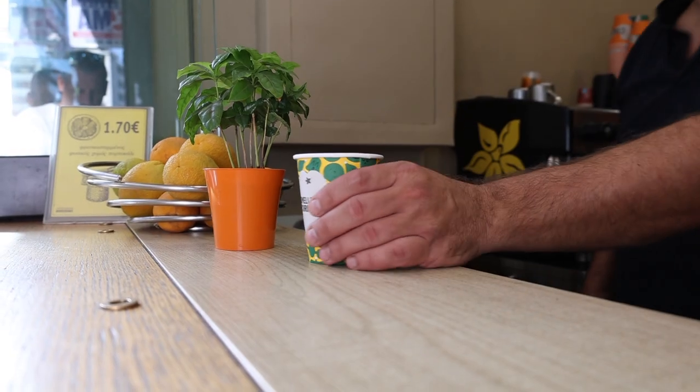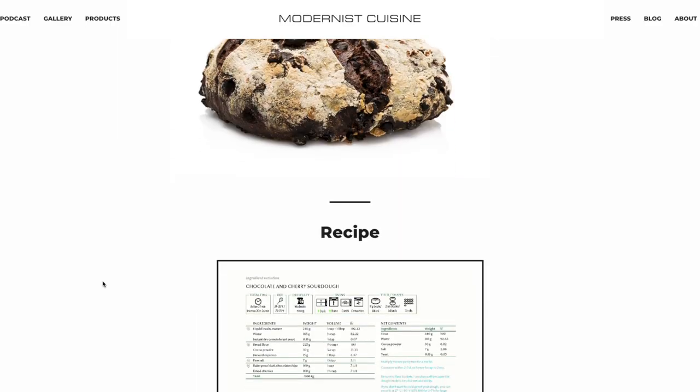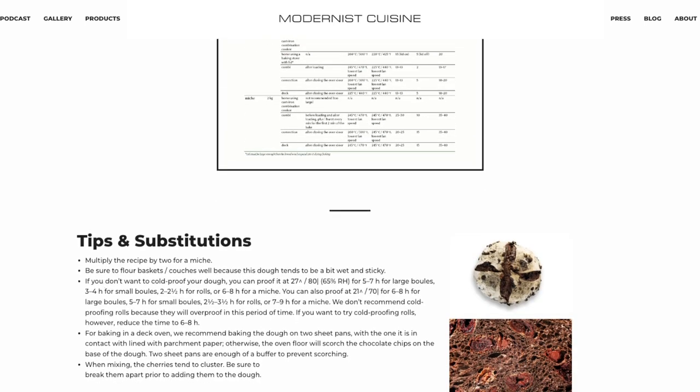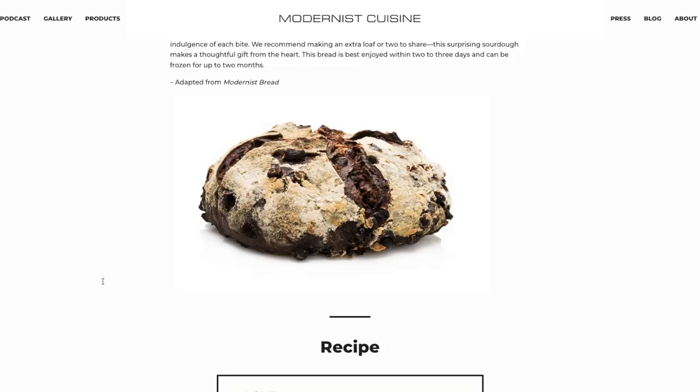Today we're going to look at a failure I had this week — and I promise you, it's catastrophic. We're going to look at it together and see how it can be fixed. My base recipe is a chocolate and cherry sourdough from the team over at Modernist Cuisine Bread, and this one really tweaked my interest.